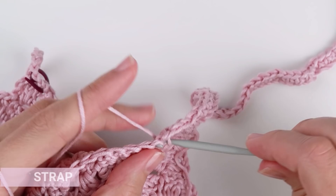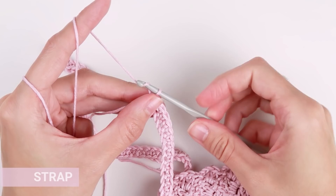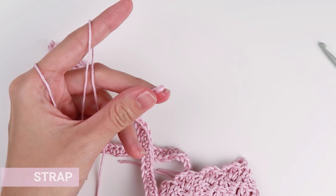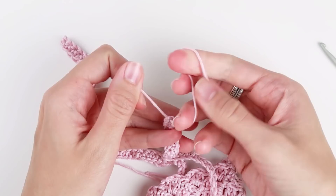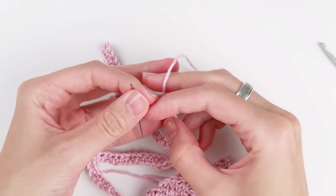Now fasten off and cut the yarn. Hide all the tails and you are done!